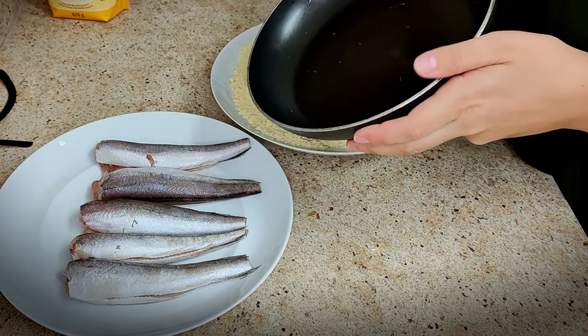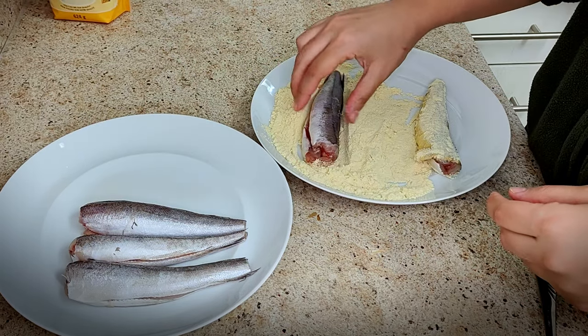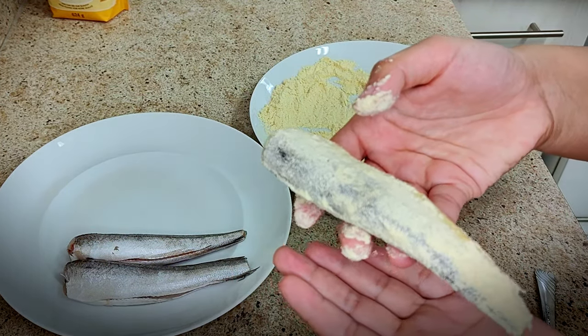I'm going to be using a non-stick pan, just like this. I'm going to put this on the stove, get it to heat up a little, and then add some olive oil and place the fish on it and cook on each side. Not a thick coating — a thin coating, just like this.